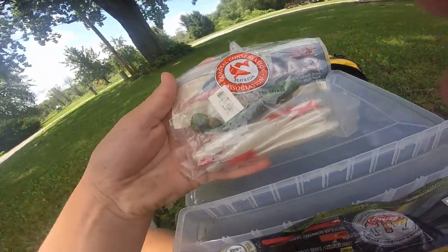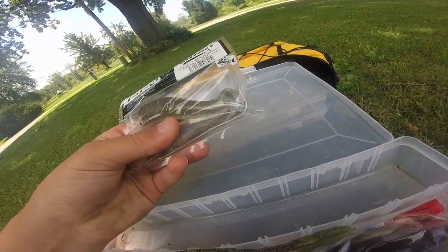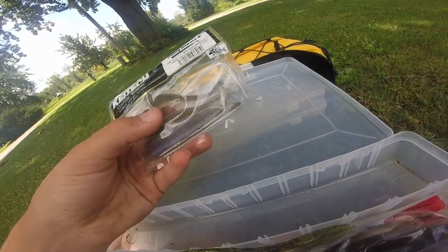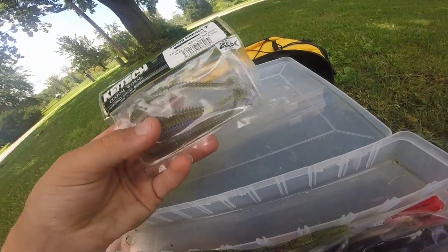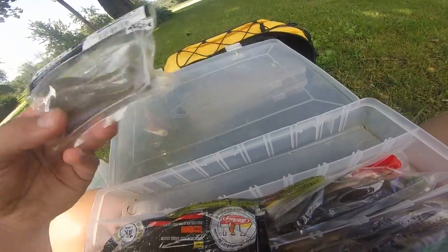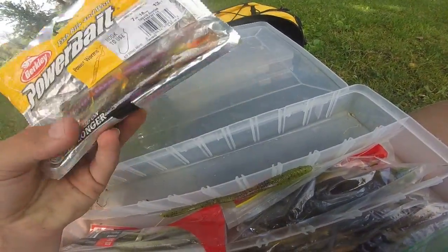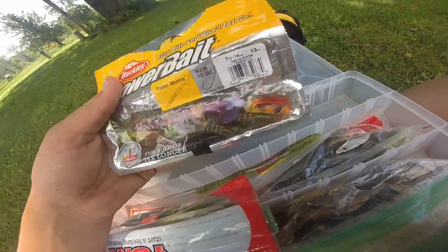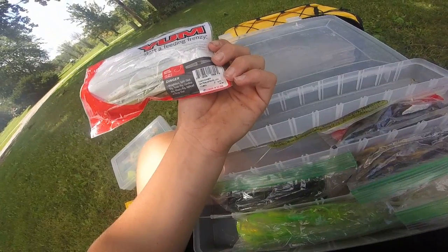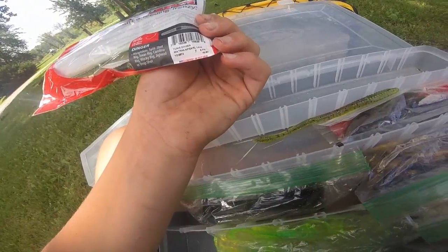There are some more swim baits. These have great action but they're just not very durable at all. We've got some PowerBait power worms — only a couple in there — and some Zoom or other brand worms, and some YUM Dingers.